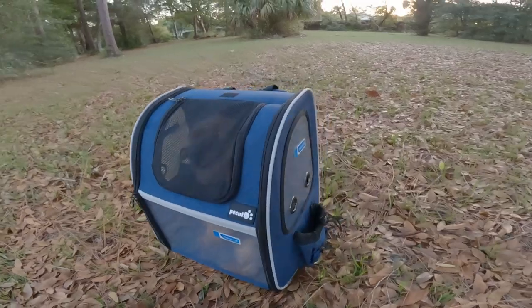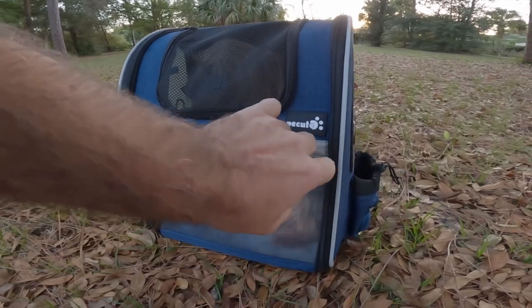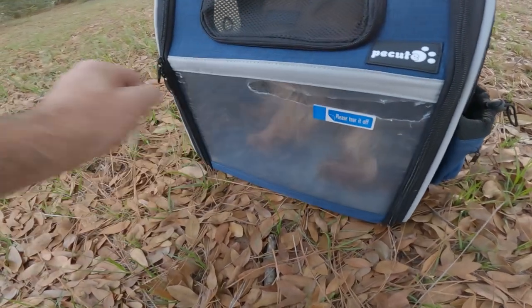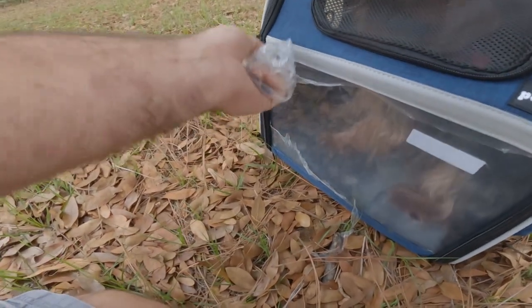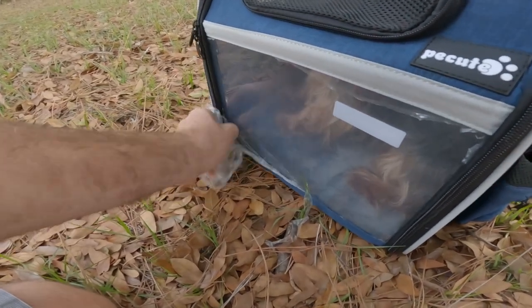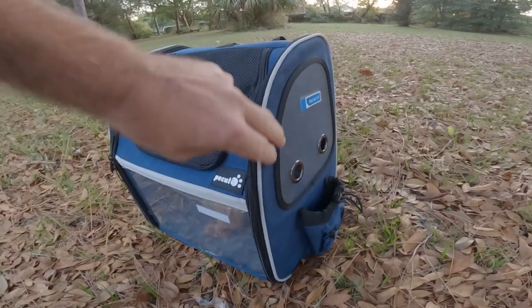Something you should know: when you get it, it's going to look kind of foggy and smoky, but it says 'please tear off' — it's just a protective film. You can peel that layer off, and you do have to peel it off on both the inside and the outside. It will make it nice and clear so your little one will have full visibility as you're walking around.